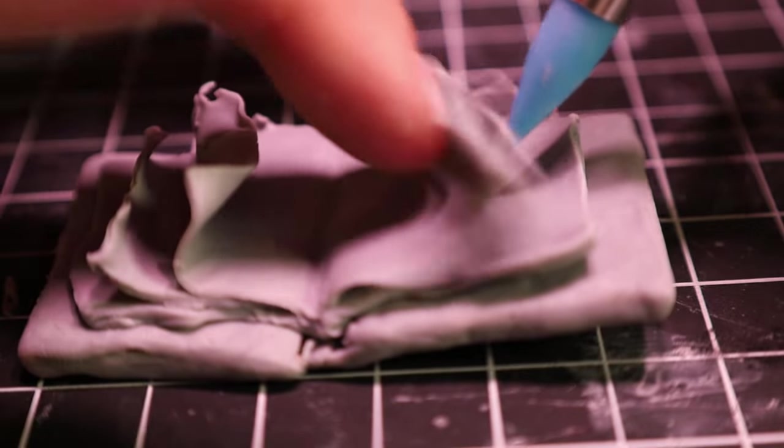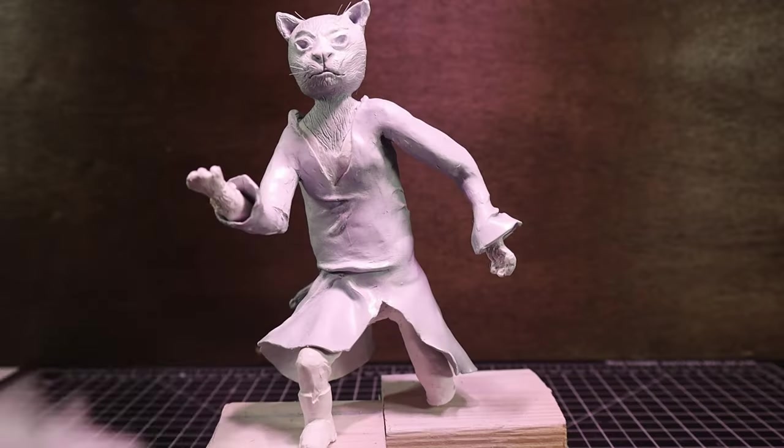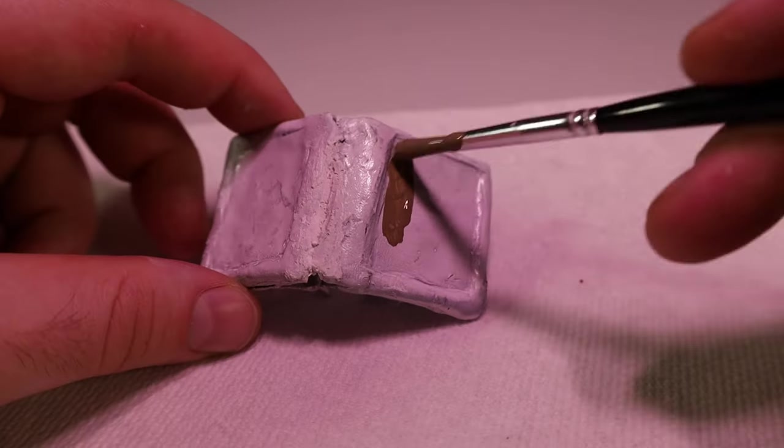After I baked that, I realized the outside looked a little too worn — I mean, it's supposed to look a little well used, but not that well used. So I pulled out the modeling paste to fix it up. Then it was time to start painting. I hit the sculpture and book with a layer of primer because I'd seen other people doing it, and then started painting the book.